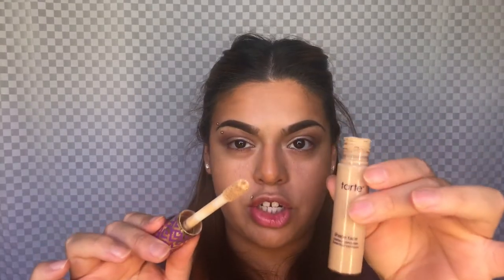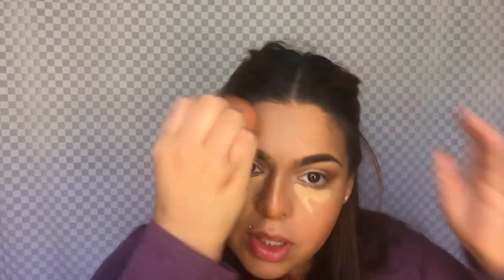Now all I'm going to be doing is going in with my concealer. I'm going in with the Tarte Shape Tape. And I'll just go in and blend them — blend them into one. They're going to be blended. So, just like that.